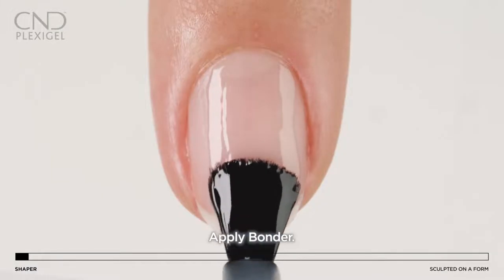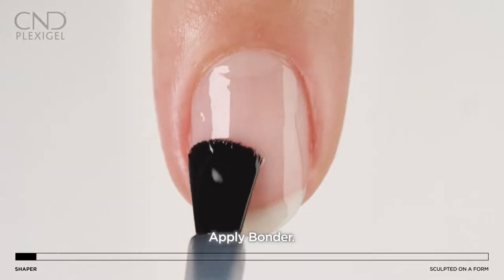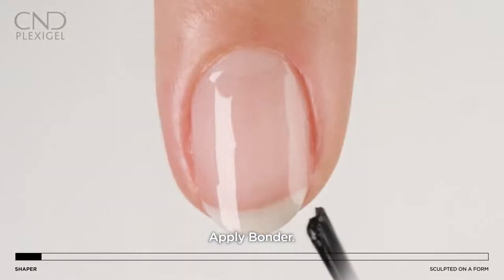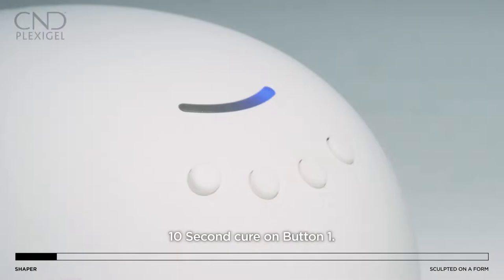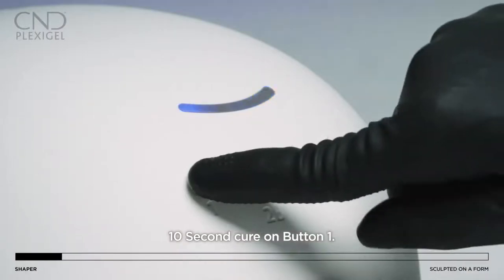Brush on a thin, even layer of bonder to all five nails, sealing the edge after the application. Cure for 10 seconds in the CND LED lamp using preset button 1.